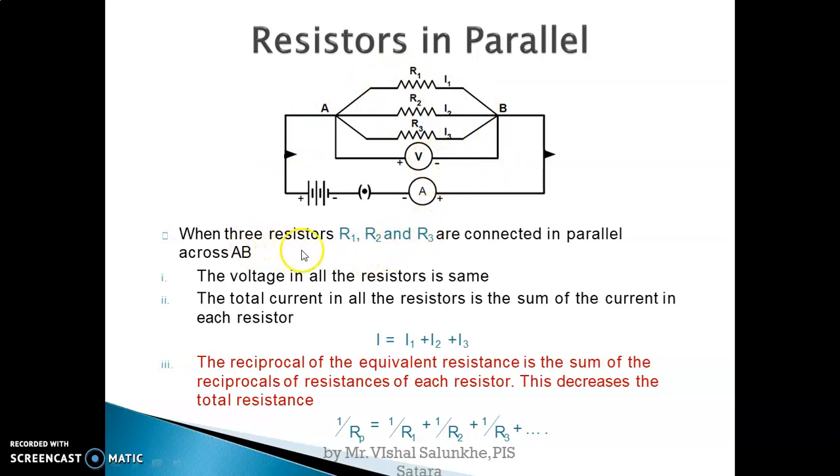When three resistors R1, R2, R3 are connected in parallel across points A and B with a battery, key, and ammeter to measure current, the total current is the sum of current in each resistor — I1, I2, I3. Using the formula for parallel combination, Rp is the total or equivalent resistance. The reciprocal of the equivalent resistance in parallel is equal to the sum of reciprocals of all individual resistances. The total resistance Rp is always less than the individual resistances R1, R2, and R3.